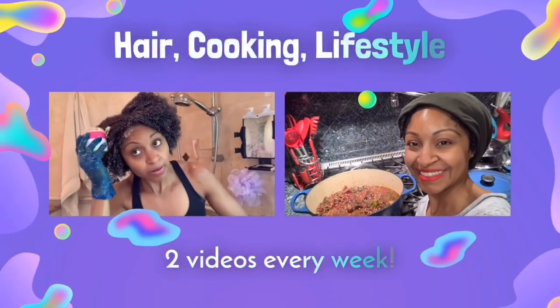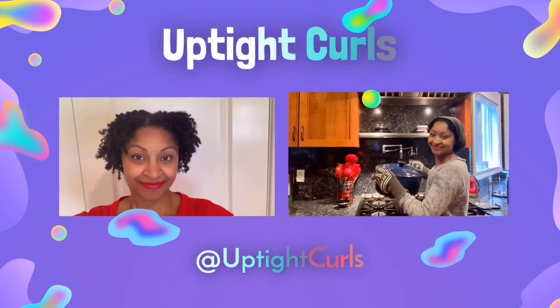It's a lot easier to work with short, coarse hair. Hi, it's Amanda. Welcome to my channel.